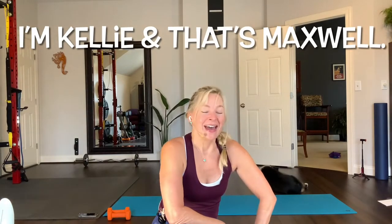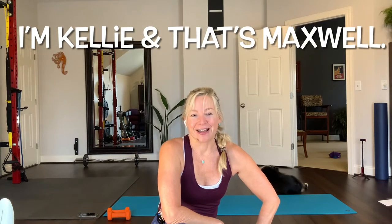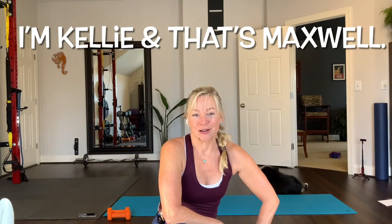Hi, welcome to Fit by Kelly. I'm Kelly and that's Maxwell there behind me. Thanks for joining this class. This is a yoga strength class — we'll use some very light weights, between three and five pounds, two dumbbells. This is about a 30-minute practice. The finisher is a nine-minute crunch challenge. So stick around and let's get to it.